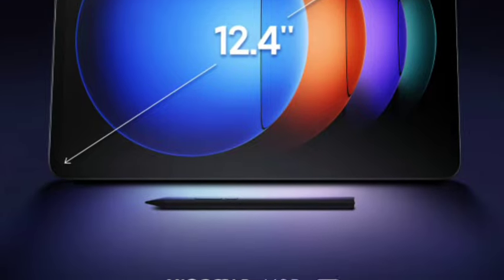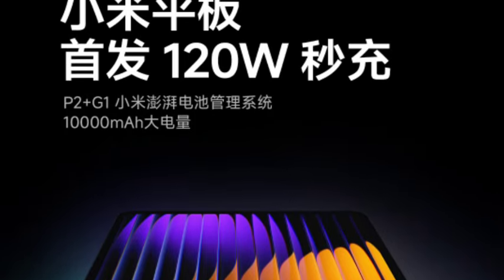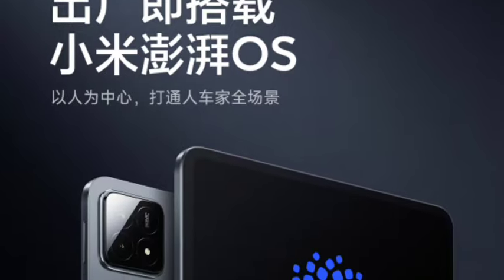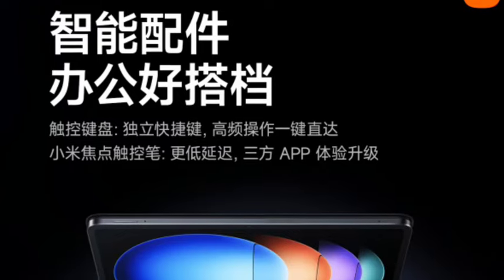Talking about the display, it has a 12.4-inch 3K resolution display. This is an IPS LCD display with a 3:2 aspect ratio and a 144Hz refresh rate. The display quality will be very good.